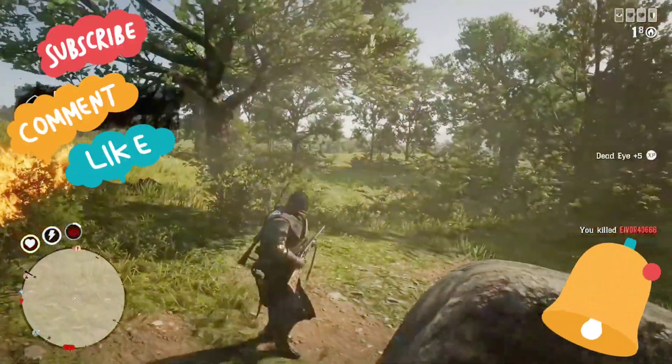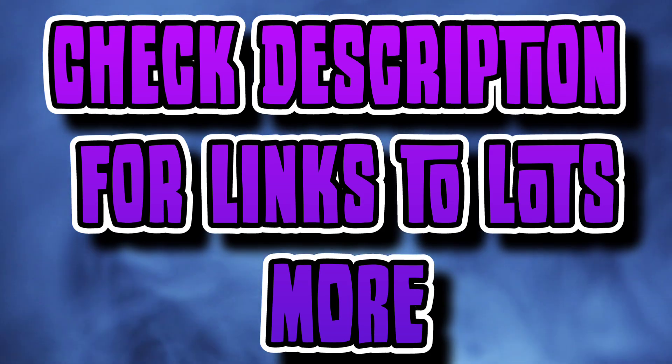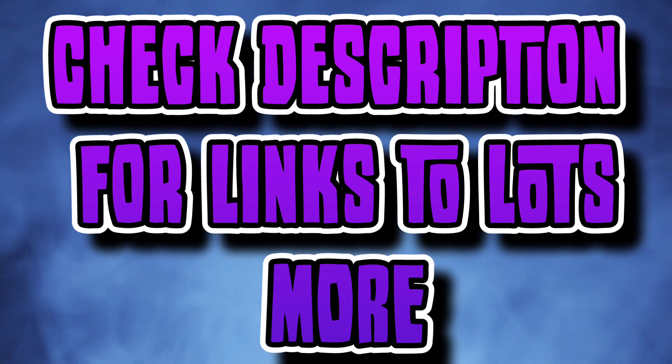This is an absolutely must-own shotgun in Red Dead Online. Go ahead and check the description for links to the shotgun videos, horse reviews, and everything you need.